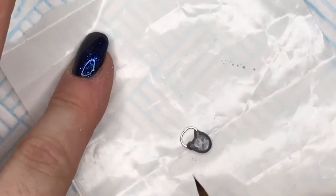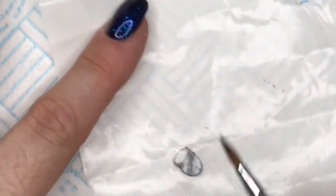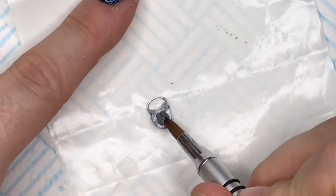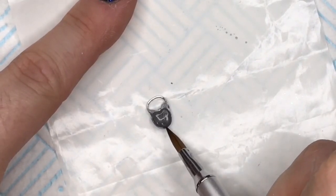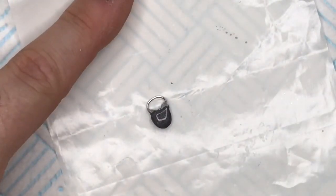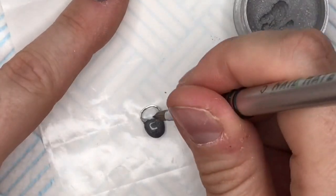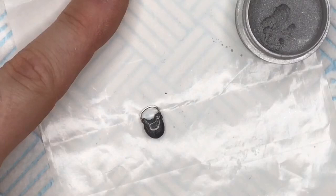We're going to leave that to dry, then gently take it off the sticker backing, turn it over, and do exactly the same on the back — just so that it looks neat on the back as well, because it's going to dangle off the nail and you're going to see both sides. So we're just going to neaten it up a little bit and give it a bit more strength. Again I'm putting those little ears on to secure the hoop to the padlock.